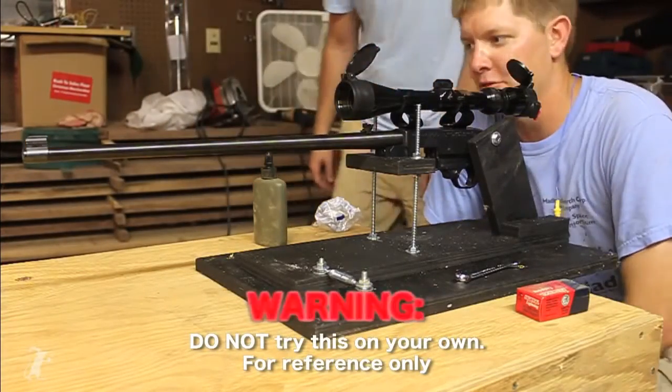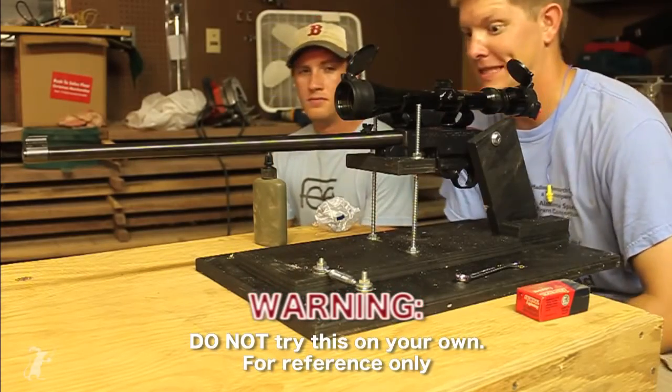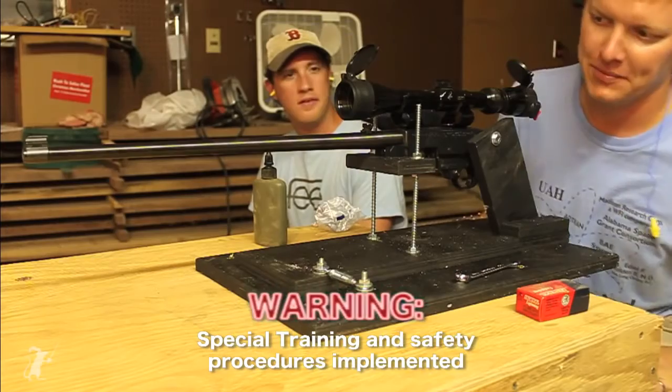Hey, it's me Destin. About three years ago I did a YouTube video about how to light a match with a bullet, and I never could do it. So we've kind of upped the ante here.